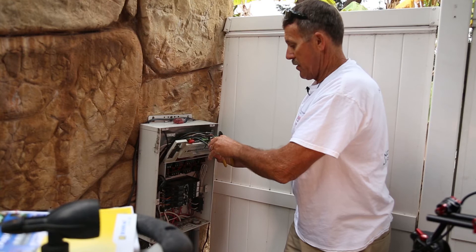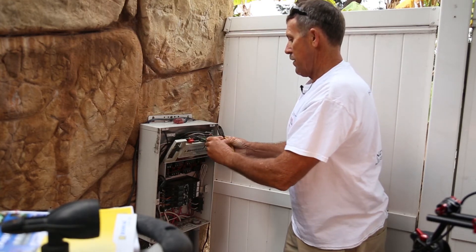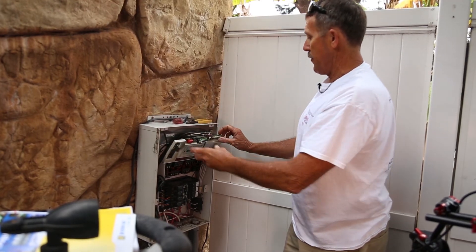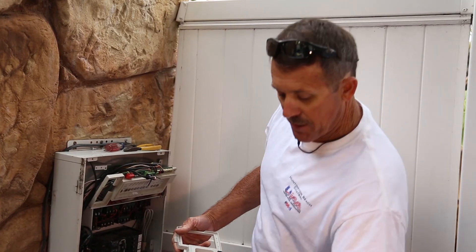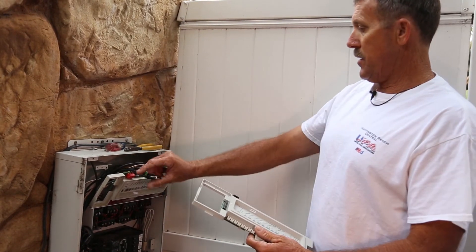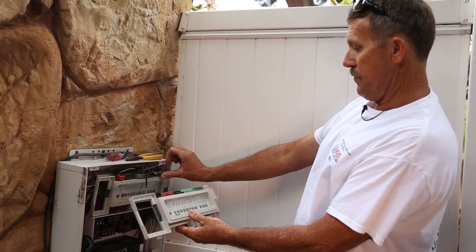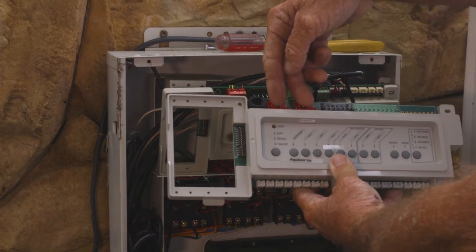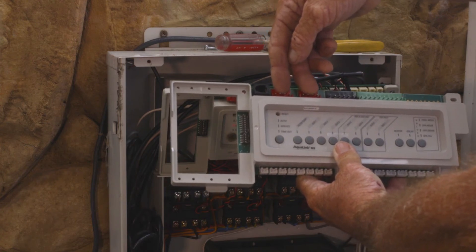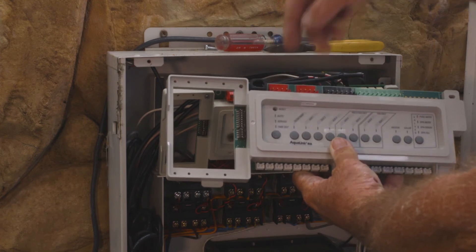This will save us time when we go to plug everything back in. Now I'm going to break out the new board to show you a couple of different features. The biggest change on our new board is that we now have two data cords — this is going to support the iAqualink 2.0 and variable speed communication to send data to pumps.